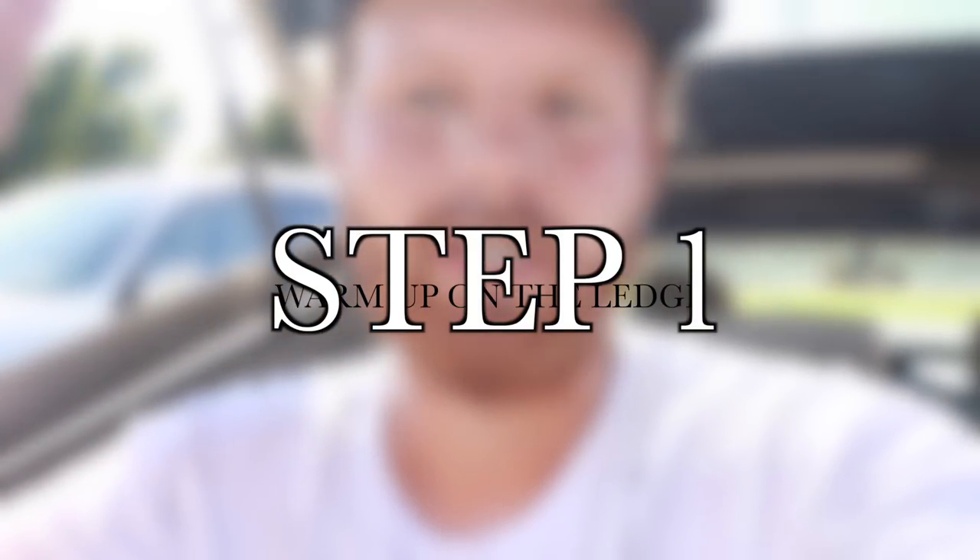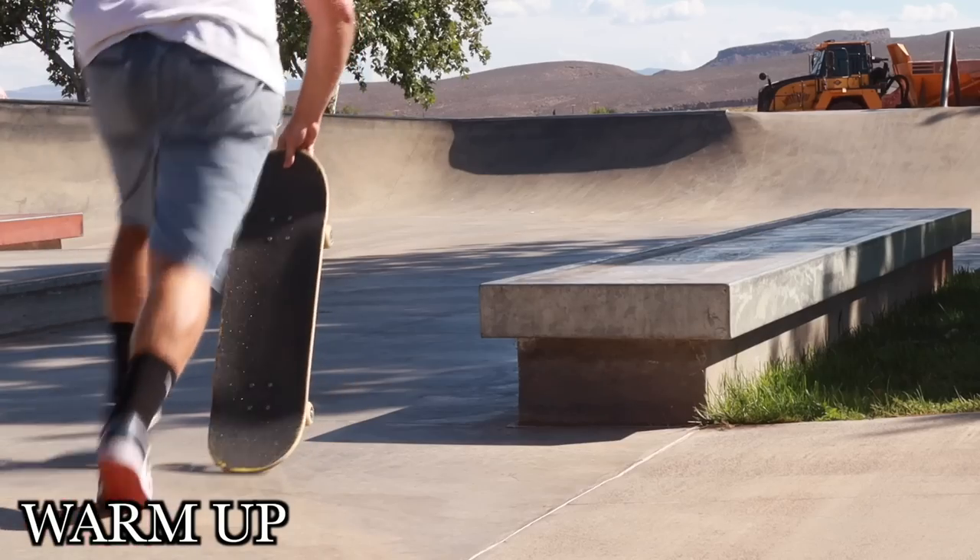First, step one: we're just going to get warmed up with 10 tricks on the ledge that we're going to be learning on today.